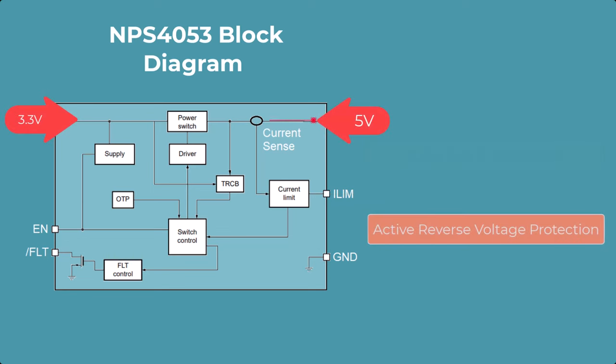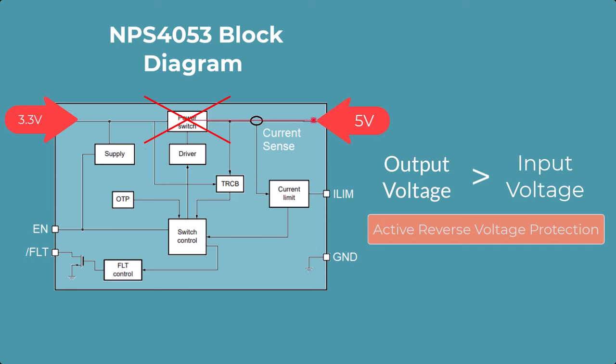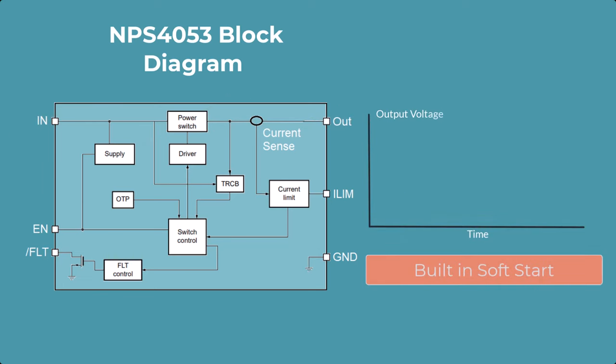This device also features active reverse voltage protection, which means the passfet will turn off if the output voltage exceeds the input voltage by about 75 millivolts typical. Lastly, this device features built-in soft start, which allows the output voltage to be applied smoothly and gradually to the downstream load to prevent the instantaneous delivery of power which can damage the load.